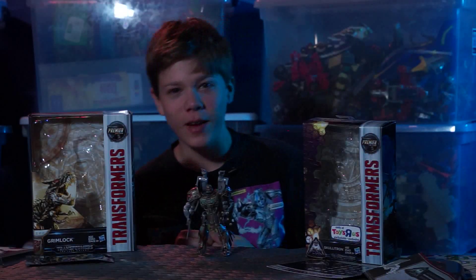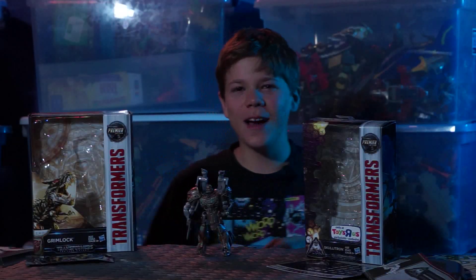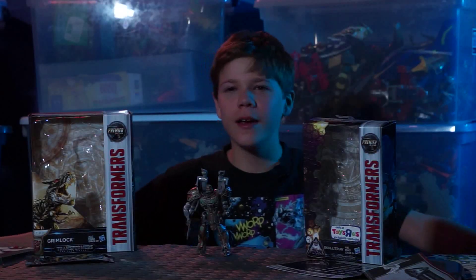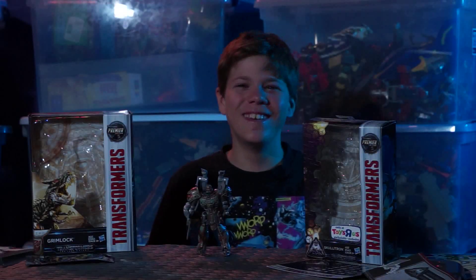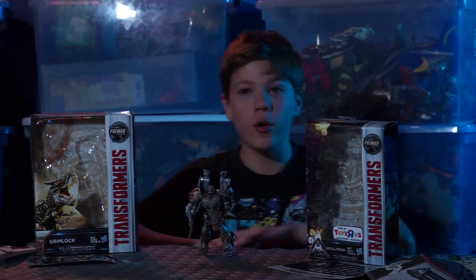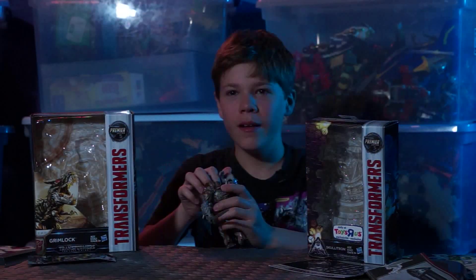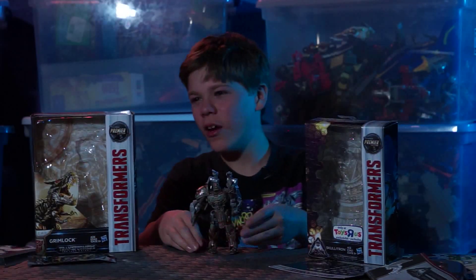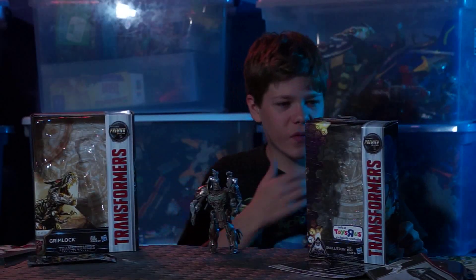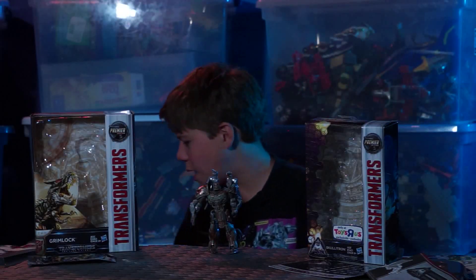For some reason Cybertronians love the letter V! There's a thingy right there — it's V. There's a thing on the back of Grimlock's box and it's V! Apparently V is some sacred letter to Cybertronians. Is this guy an Autobot or a Decepticon? It doesn't say — who cares? I think he might be more of a Decepticon because there's a Decepticon symbol on the back of his box, and I know Grimlock's an Autobot.